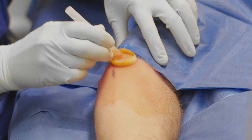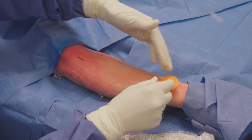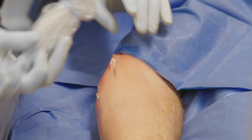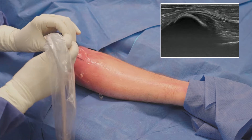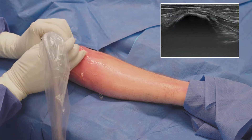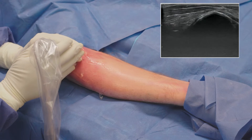Prior to the procedure, the patient is draped and prepped in a sterile fashion with the patient's arm placed in an externally rotated position to expose the medial epicondyle. The procedure is performed under ultrasound guidance to visualize both the pathologic tissue as well as the positioning of the TenJet device. Once I have identified this, I begin to scan the tendon in an axial and longitudinal view to identify and confirm the location of the pathology.